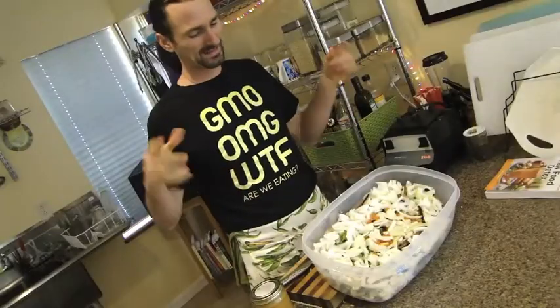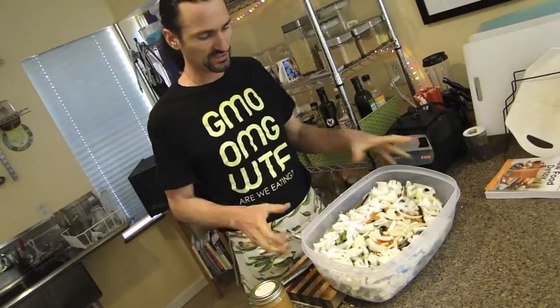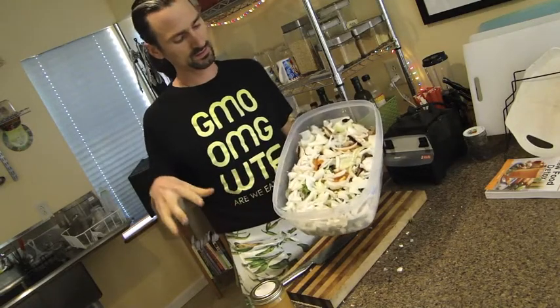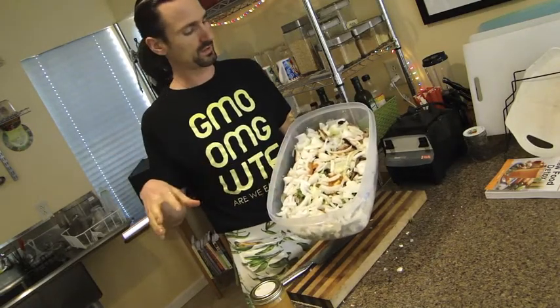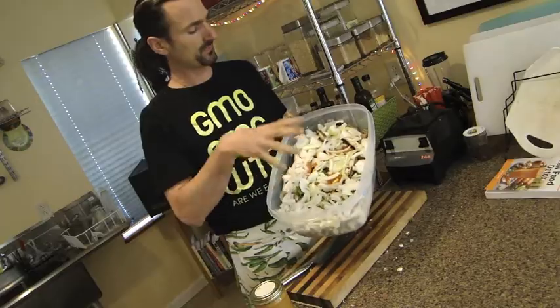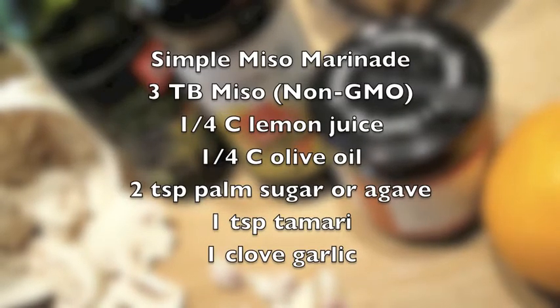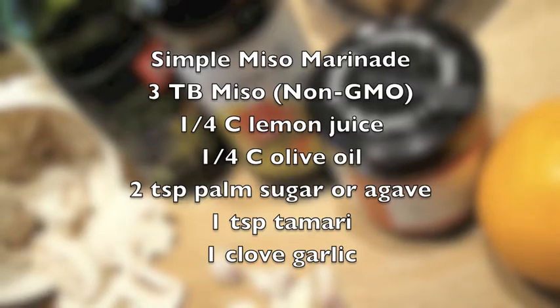We're back and I've prepared all the veggies. What we got in here is a ton of asparagus. We put a whole onion, sweet onion. I had a little container of portobello mushrooms — cut those up. I put the stems in here as well. Cut those up small, put them at the bottom.